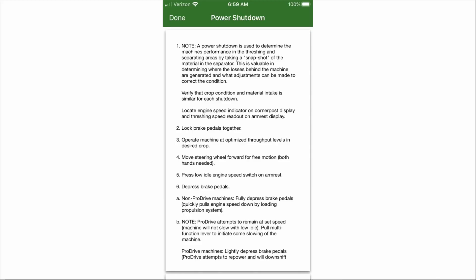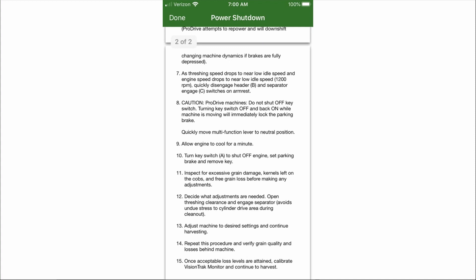A power shutdown is the most accurate way to verify actual combine performance and identify current issues. This procedure has changed from some prior recommendations. As you see in this instruction list,